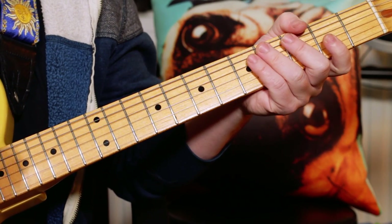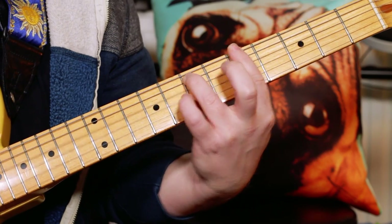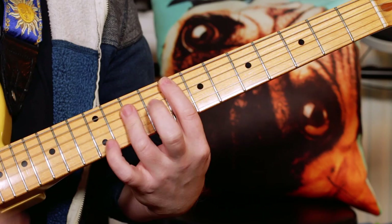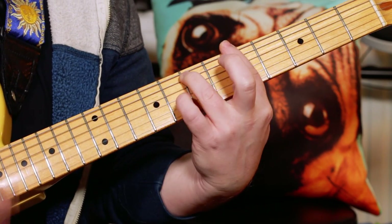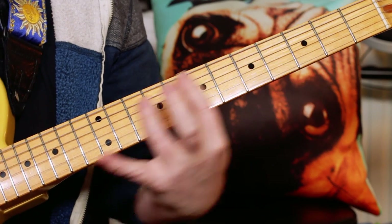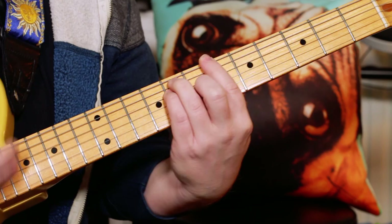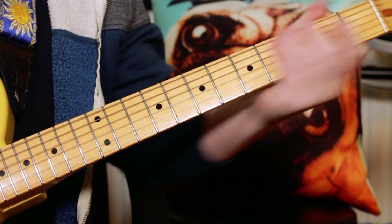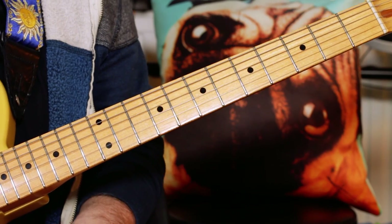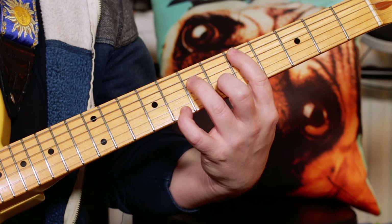Hey there Disco Buddies, let's do Diana Ross, I'm Coming Out. A great fun one to play from Nile Rodgers, king of disco rhythm guitar. So the chords are D minor 7.